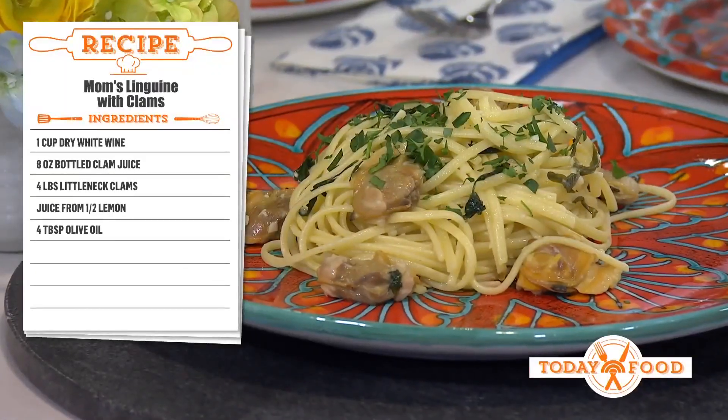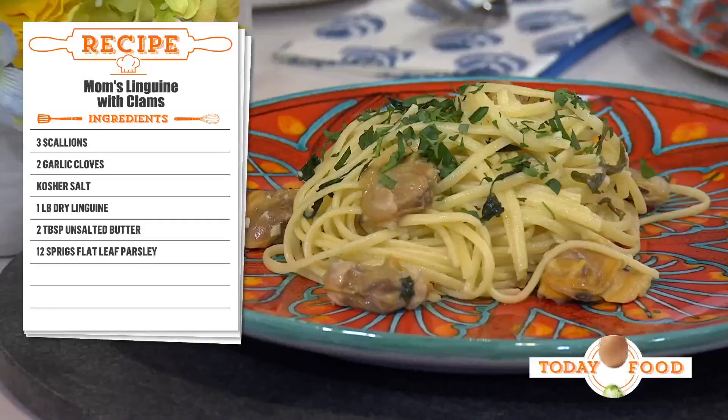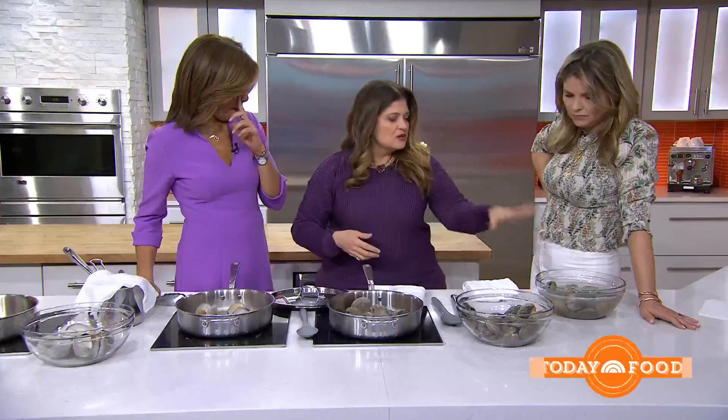My mother would just eat this dish every time we were in an Italian restaurant. Was this your mom's favorite Italian pasta dish? Absolutely, without a doubt. It's super simple. So some little necks or cherrystone clams — soak them, wash them in cold water.